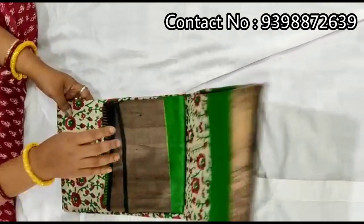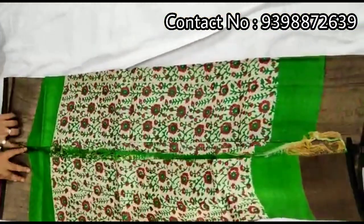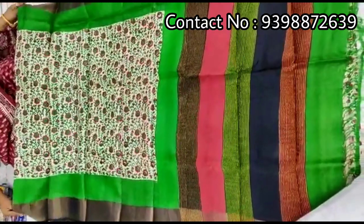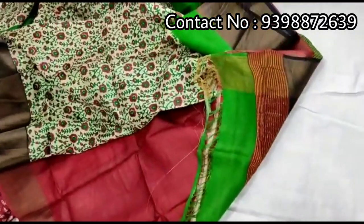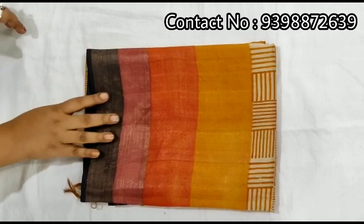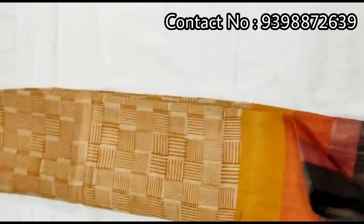Pure shari border toucher. Hand block print shari — pallu portion. Full body portion. Contrast red colored blouse piece with this shari. Pure shari border toucher, hand block print shari.